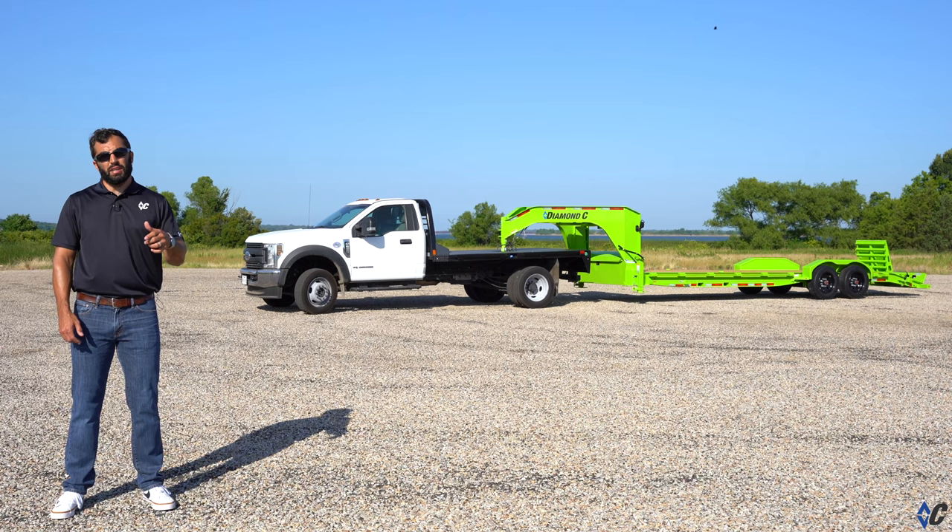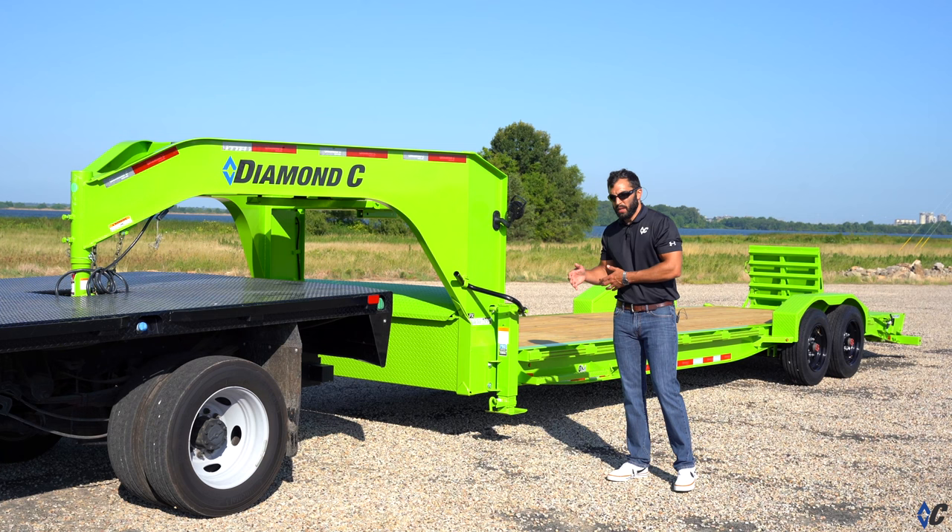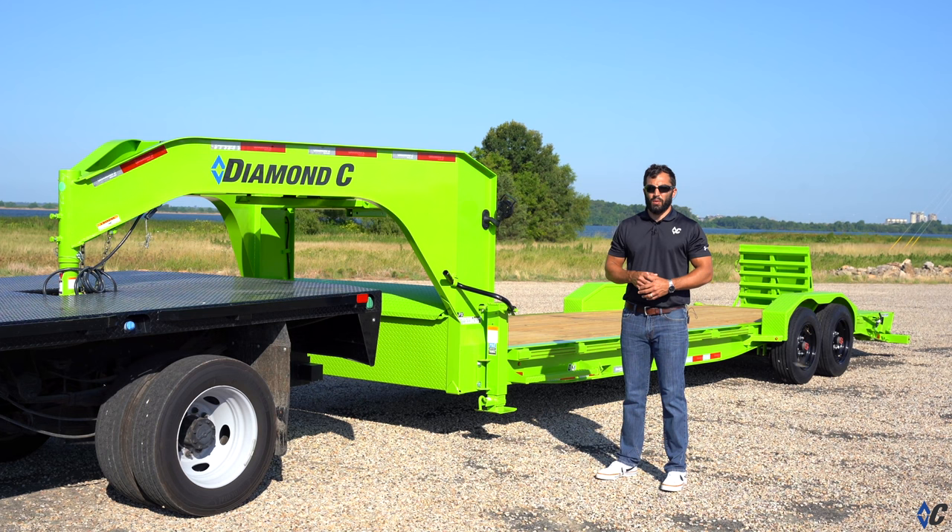Like all the models that DiamondSea offers, the LPX has a wide variety of options to make it your own. It starts at a 16-foot bumper pull with 14,900 GVWR and you can build it all the way up to a 30-foot gooseneck with a 24,000 GVWR.